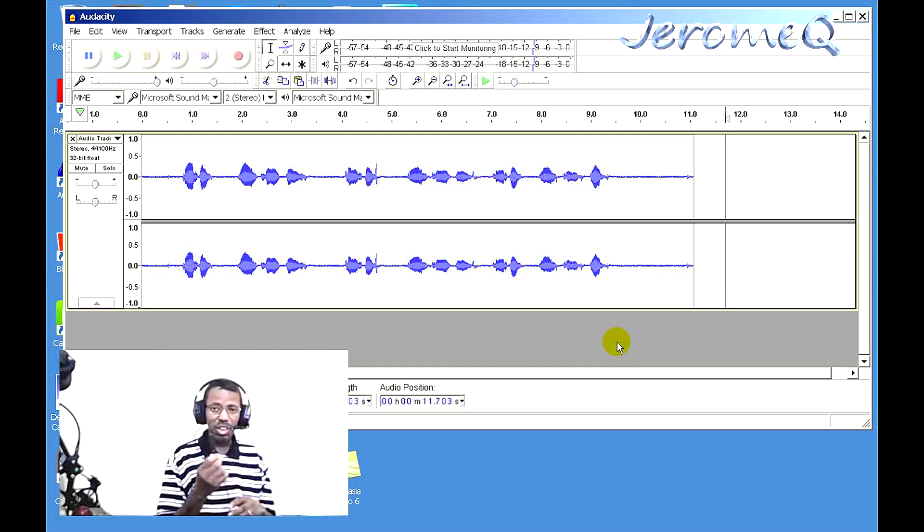Another thing I wanted to show you: you can adjust the audio levels directly on the headphone itself using the controls on the cord — just turn it up and down.